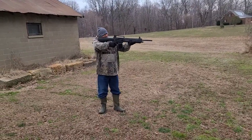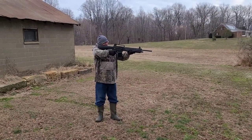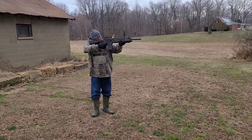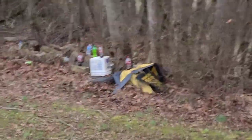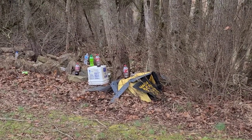Now Rick's going to try to shoot my shotgun, see how he likes it. Ready? Yeah. Let me zoom in. Shoot the three Dr. Pepper bottles — hit the first Dr. Pepper bottle. Ready? Yep.